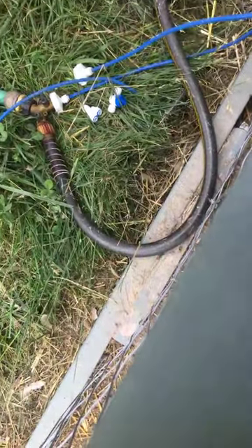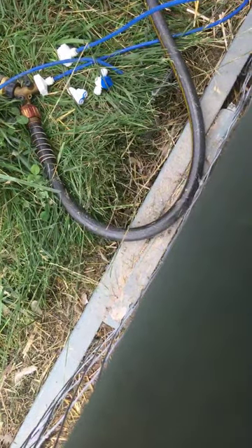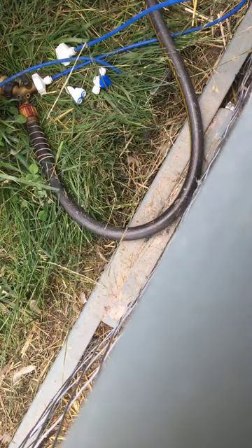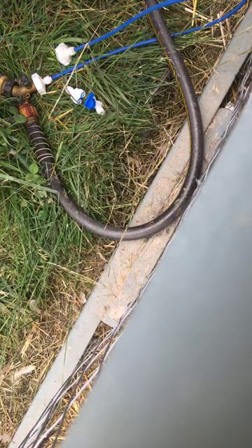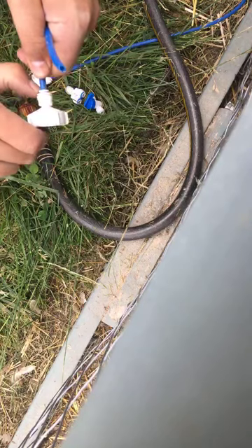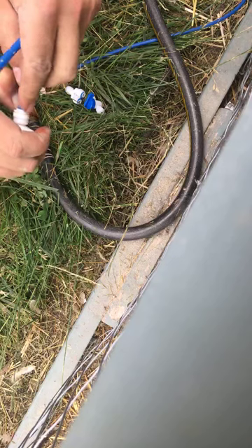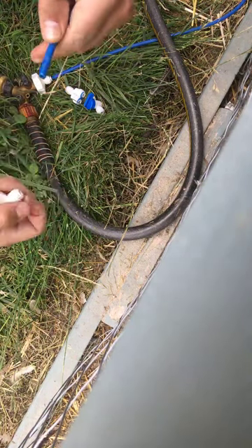I think this might work. You should be able to see that. What I'm going to do is — I have this extra piece of a quarter-inch reverse osmosis hose right here. What I can do is get this adapter off: you just sort of push that collar down, and then it easily comes off.